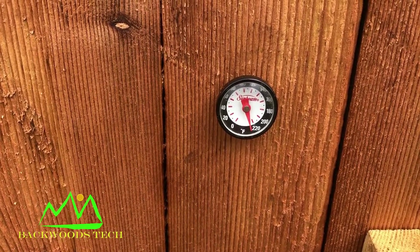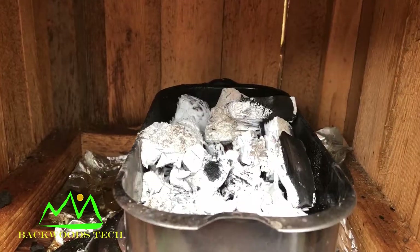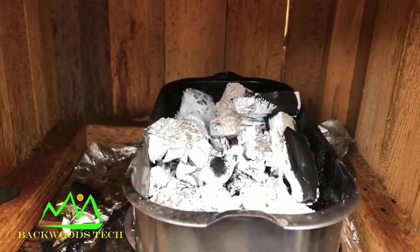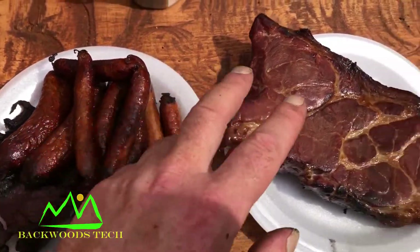The smoker's been unplugged for about an hour now and it's still holding at 225. It's because the wood in the pan has turned to like charcoal. So here's my jerky, my sausages, and my bacon.